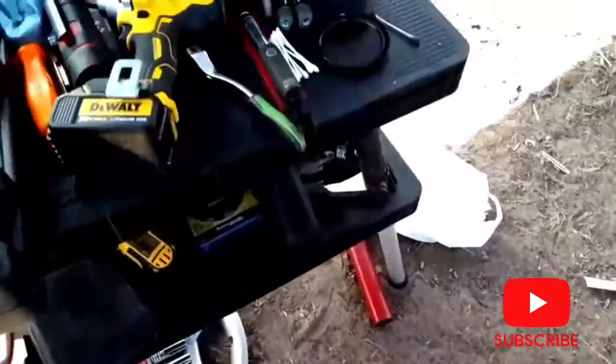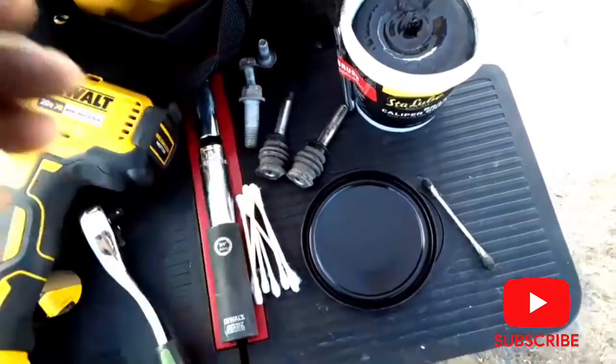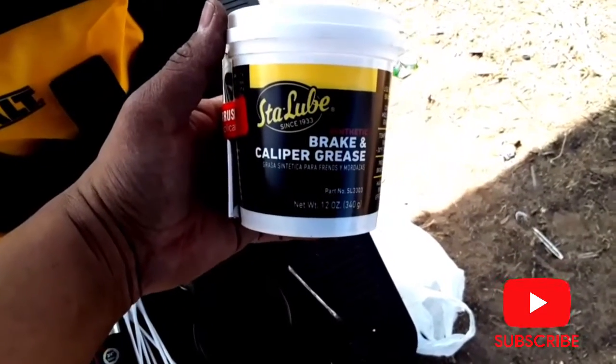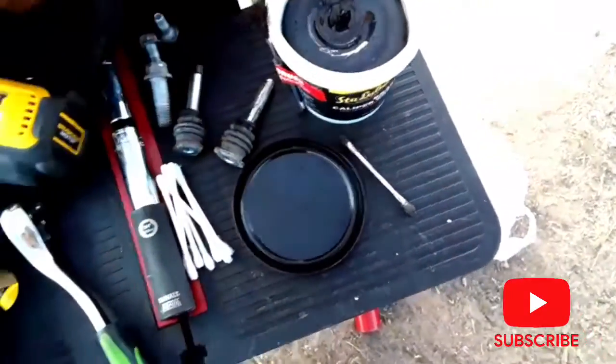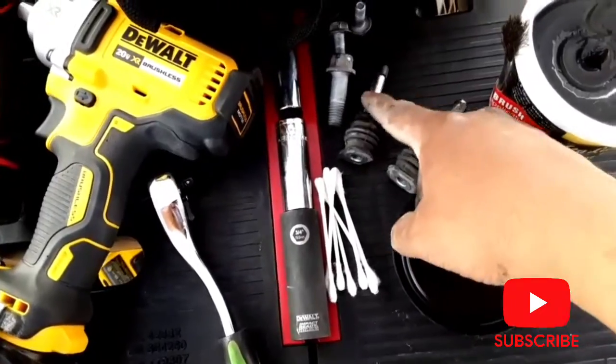I'm back. I took the pins off — those little pins are right here. I cleaned it up, and the lube I'm using is this one here — it's brake and caliper grease. This is the recommended lube. So I'm going to be applying that back onto here and back onto here.